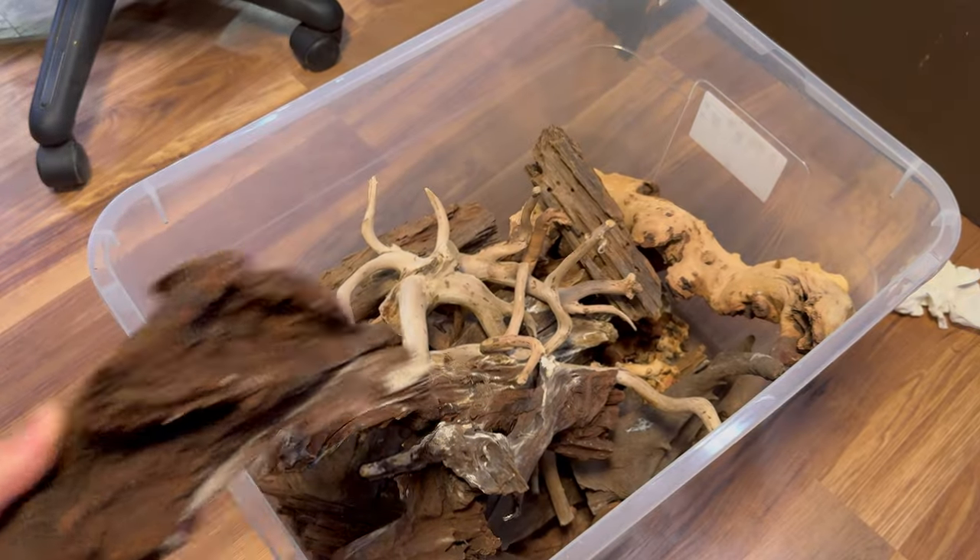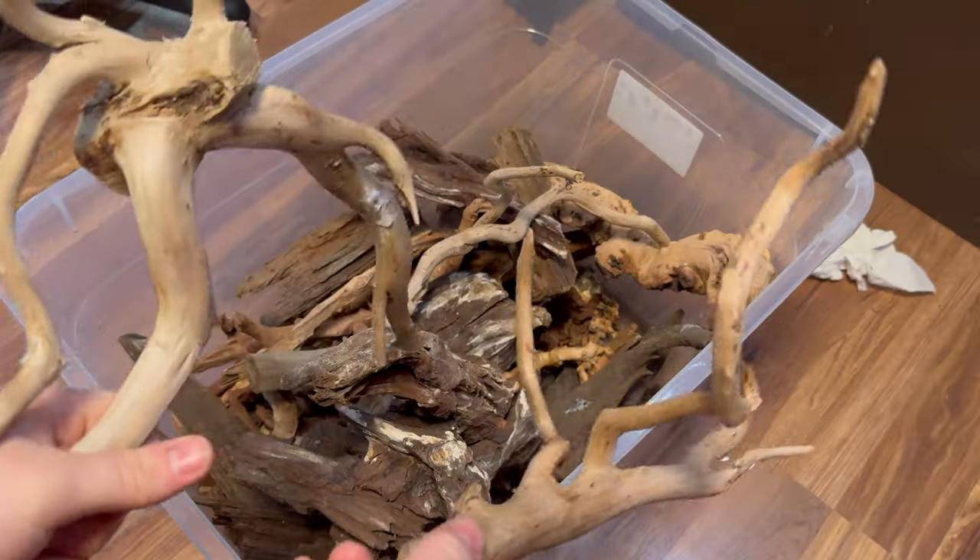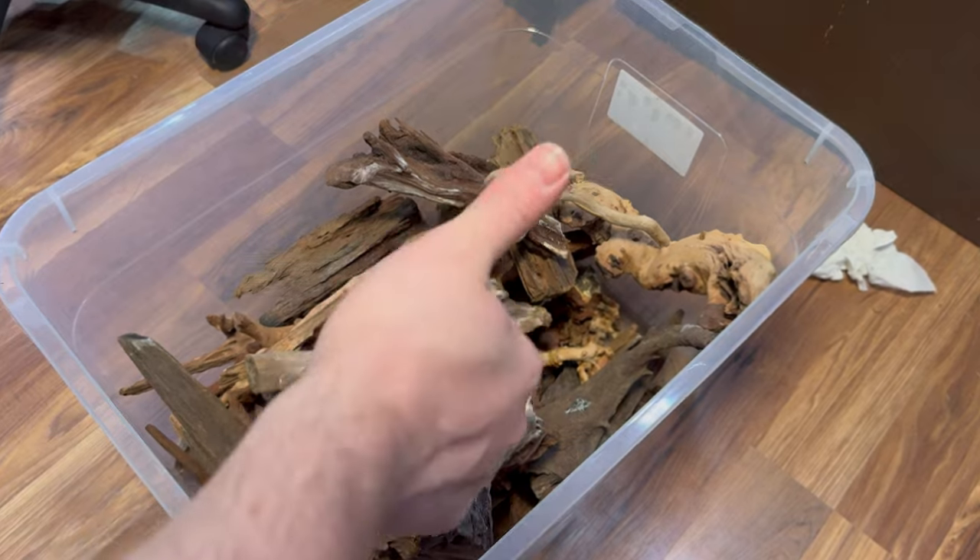Now that we have our substrate in place, the next thing we need to worry about is the hardscape. In case you haven't been following me for a while, hardscape is a crucial thing with praying mantises because when they grow, they molt — meaning they come out of their exoskeleton upside down, and a lot of times if it goes wrong, like if they fall or don't have a good enough grip, they can die from it. Making sure to give them plenty of branches and stuff to hang from is vital. Pieces that are flat and don't have a lot of branchy areas are not good options, but pieces like spider wood that do are good options.